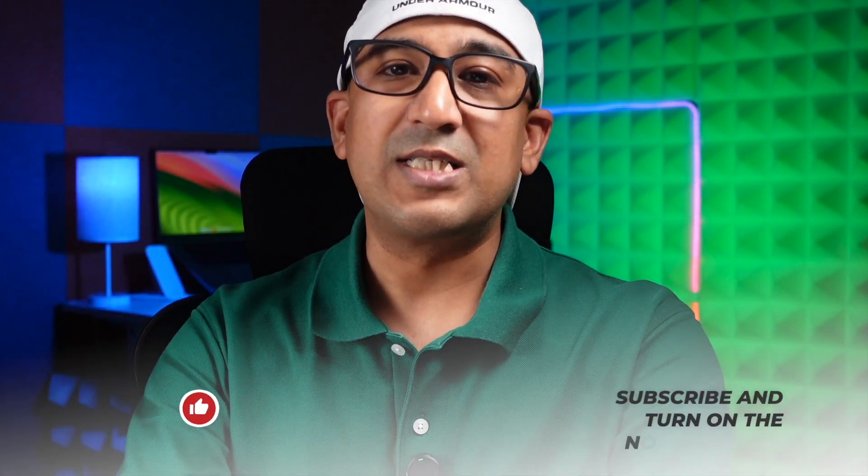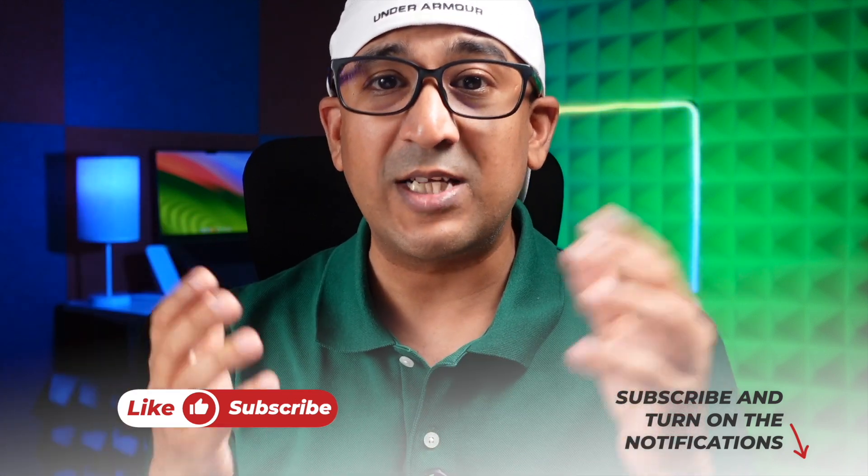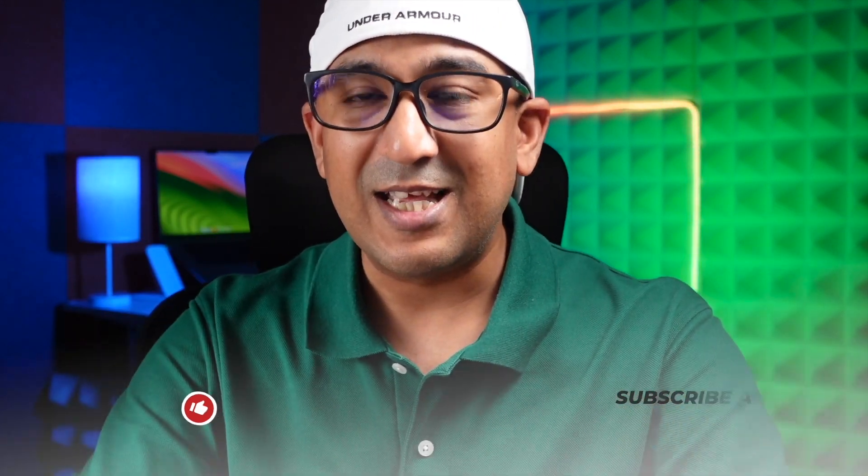Well, that's all about the ZimaBlade 7700. I have left a link in the description box — go ahead and check the product. But before that, if you have enjoyed this video, please don't forget to click on the like button and please subscribe to this channel — support honest content.